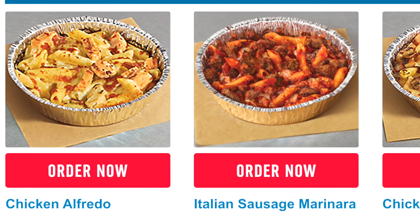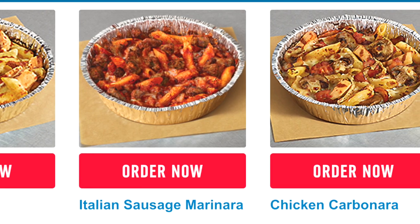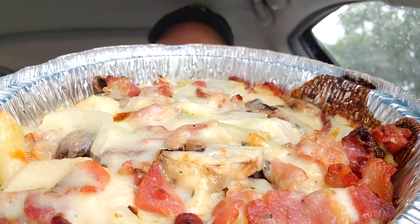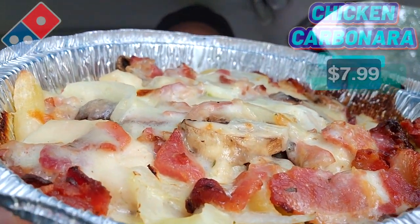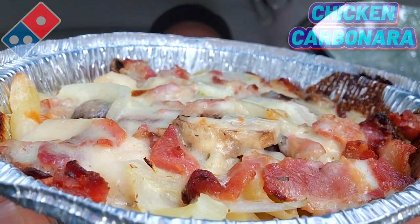I'm in southern California to check out another one of their available pastas for the very first time. For this review I thought I'd skip the bread bowl and keep it traditional by going with one of the regular tins — and now that I think about it, I probably should have gotten the bread bowl because my hand is kind of burning. Thankfully I've got some napkins underneath. Feast your eyes on this — the chicken carbonara. This is looking really, really nice. You can really smell the bacon goodness and especially the alfredo sauce.